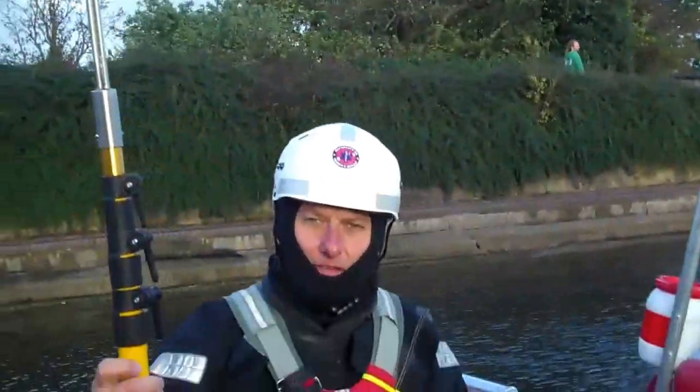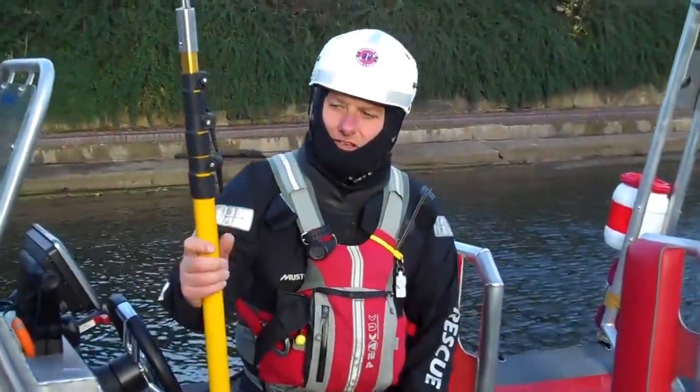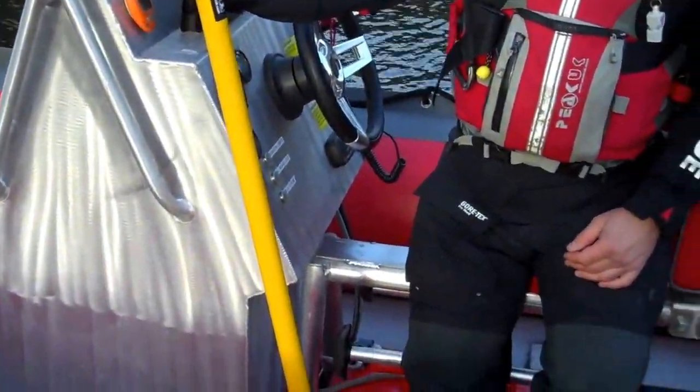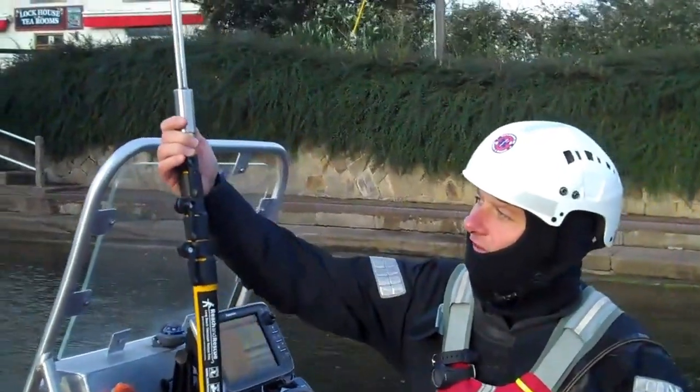Hi there, I'm Nigel. I'm the team leader for WaterSafe UK Search and Rescue Team. I just wanted to show you today the Breach and Rescue Pole. This is a five metre pole made with carbon fibre, obviously telescopic with lots of uses.